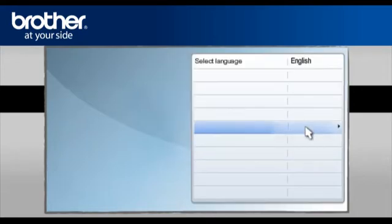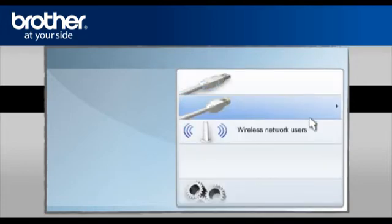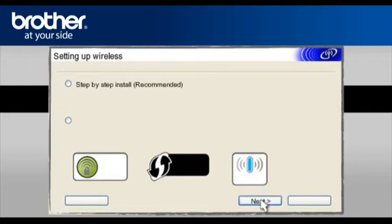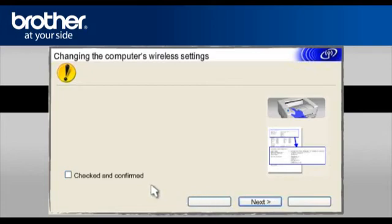Select your model. Select your language. Select Install Printer Driver according to your geographic region. Select Wireless Network Users, then select Wireless Setup Only. Click Next. Select Step-by-Step Install Recommended and click Next. Select Without Cable Advanced and click Next. On the next page, check the Checked and Confirmed box and click Next.